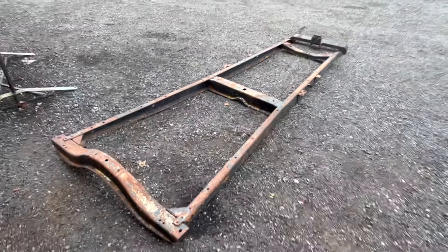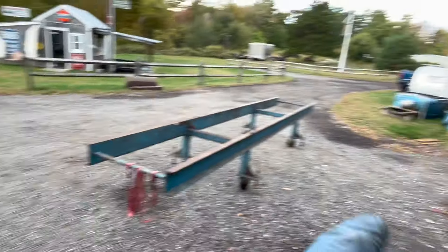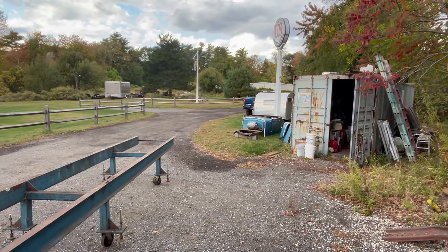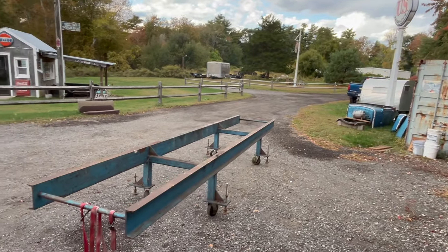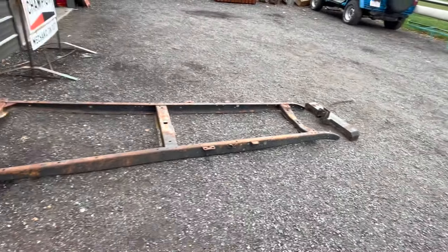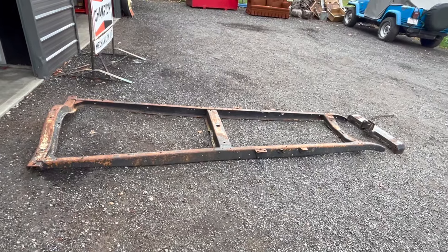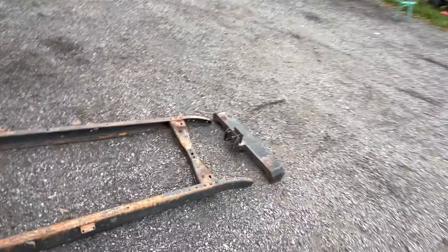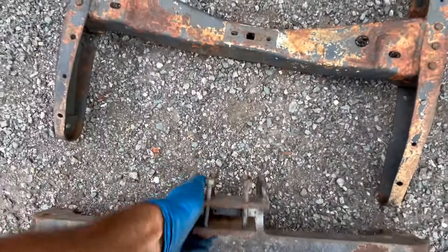So this is the Model A frame I'm gonna use. The chassis is just sitting there — I've got two or three chassis I'm willing to sell. This is the front cross member that I'm gonna end up using; it actually came off of my 34.